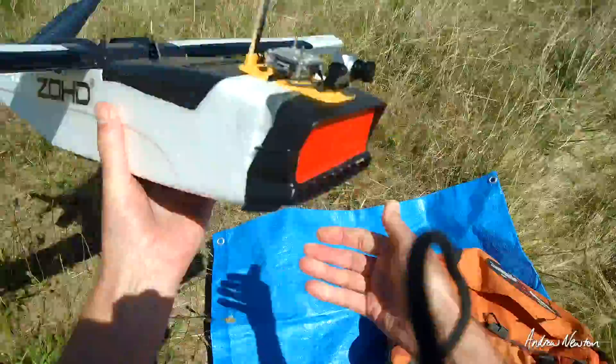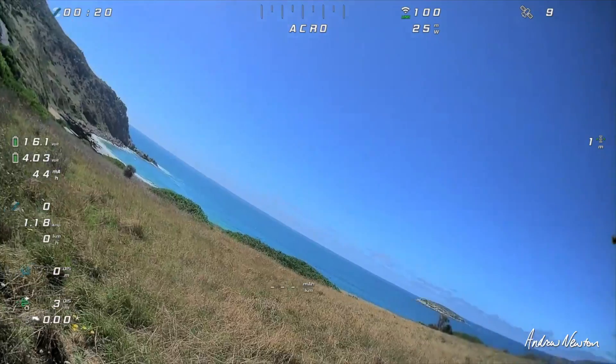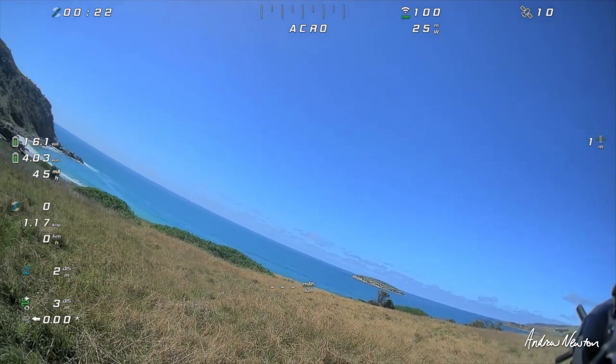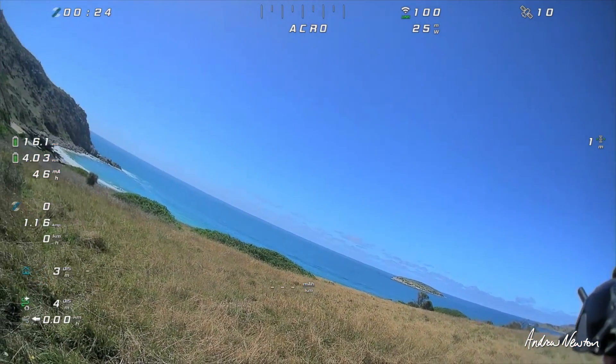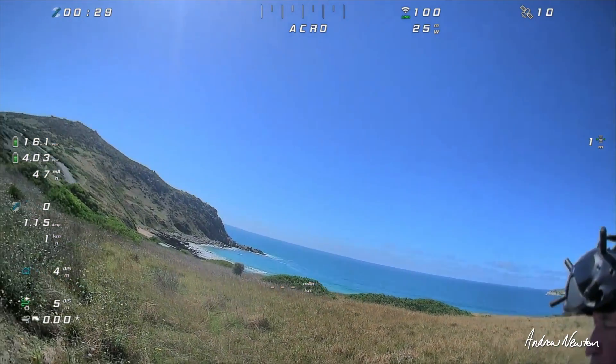So there we go — blunt nose on, pointy nose off. There's more voltage in this battery, but I can do two lots of five minutes and see what the second one does, maybe if it's substantially different. Let's go.